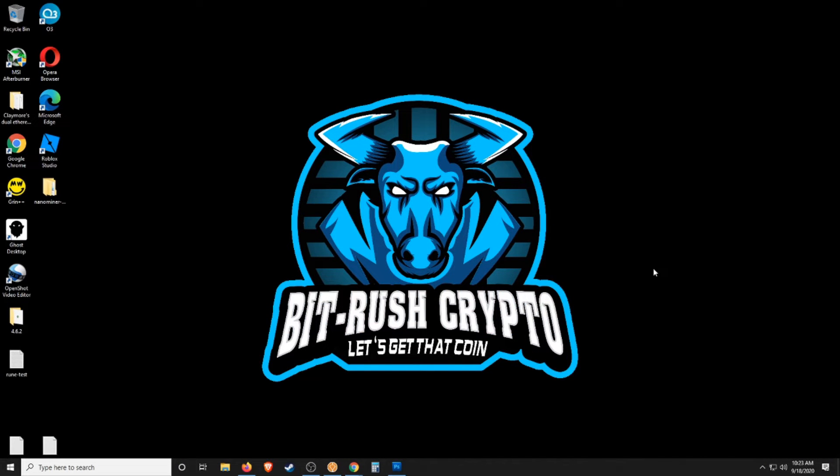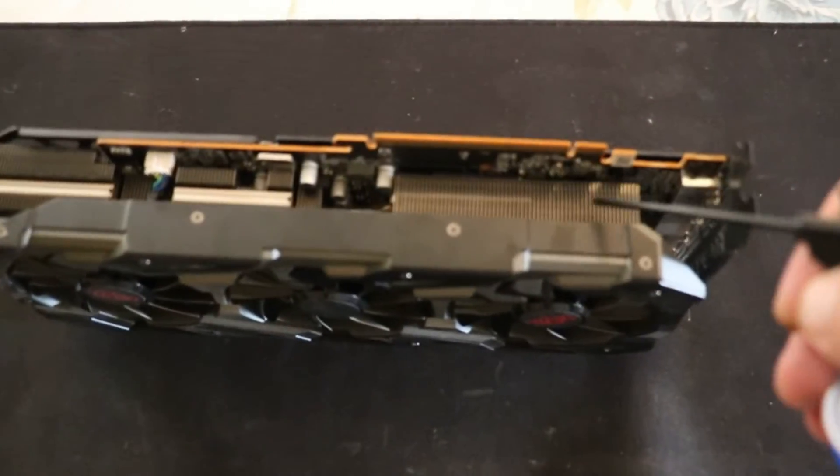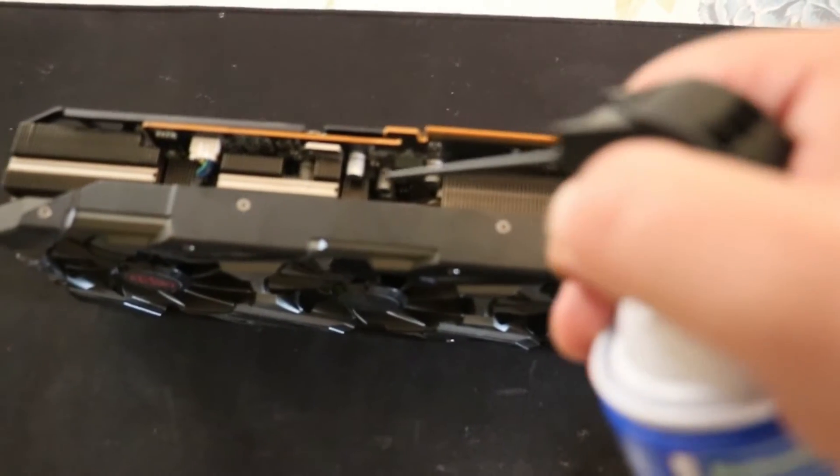The first thing you want to do is find a nice place to work. Hopefully you have an anti-static pad, like a big mouse pad type thing. Bring your graphics card over there, and once it's fairly cooled off, you can spray it out with some compressed air and just clean it out. You can also clean it out after it's taken apart, but I like to give it a quick clean so it's clean when we're getting in there.